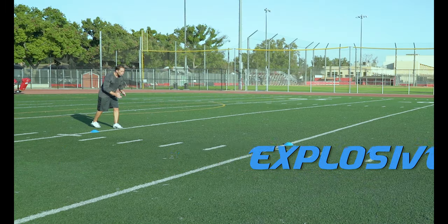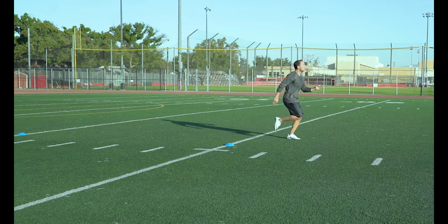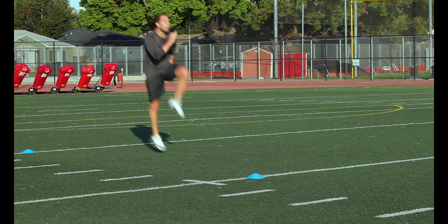Explosive Skips. Try to get as much height as possible with each skip. Drive those arms up to get that knee as high in the air as possible. This drill really works on that explosion off the line.